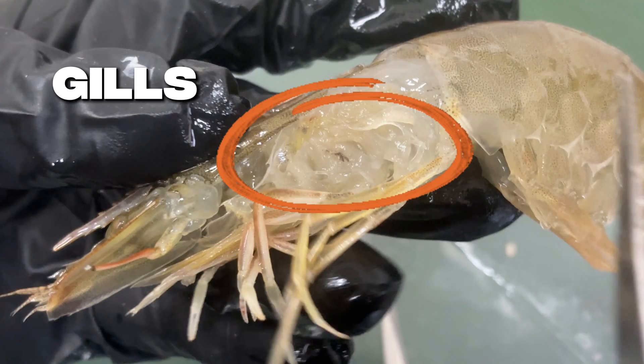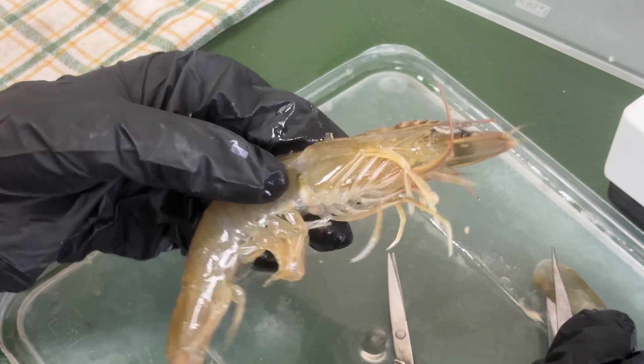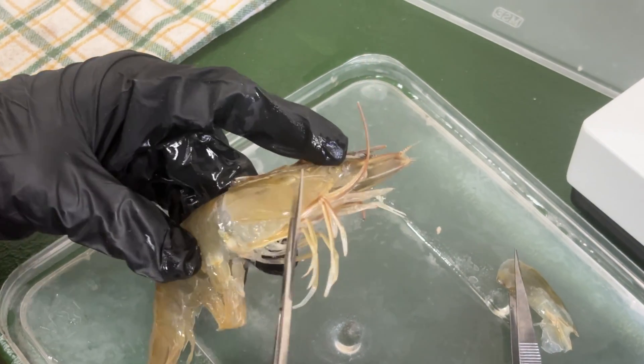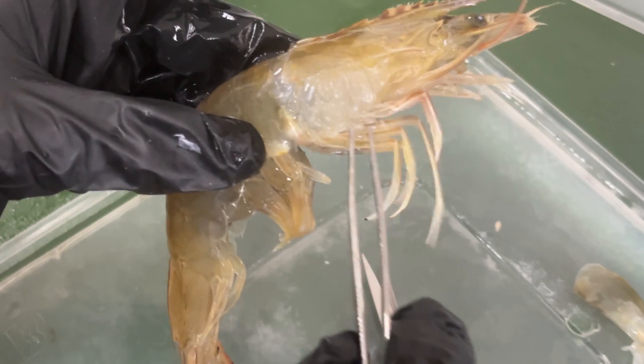These are the gills. They function like lungs, allowing the shrimp to breathe underwater. Gills help absorb oxygen, remove carbon dioxide, and even regulate salt balance and waste. We have both sides of the gills — this is the right side of the gills.